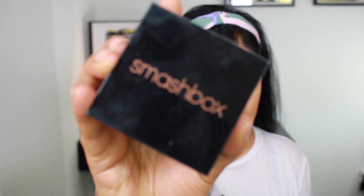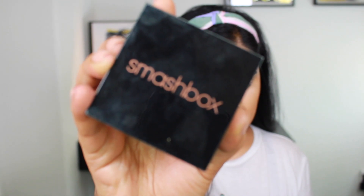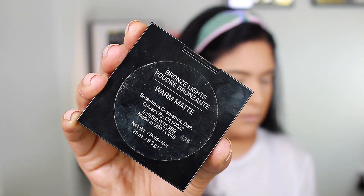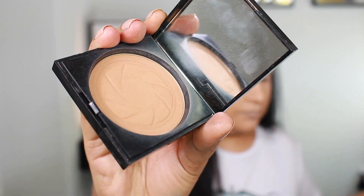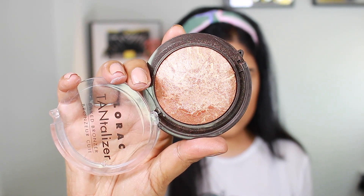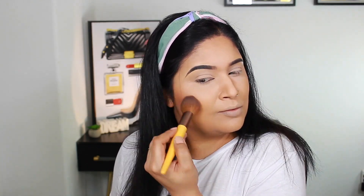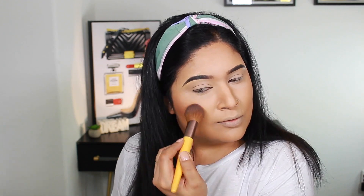For bronzer, I will use Smashbox Bronze Lights Powder in shade Warm Matte, applied with a fluffy bronzer brush. For extra glow and bronze effect, I'll layer Lorac Cosmetics Tantalizer Baked Bronzer on top — this gives a bronzed highlight effect.